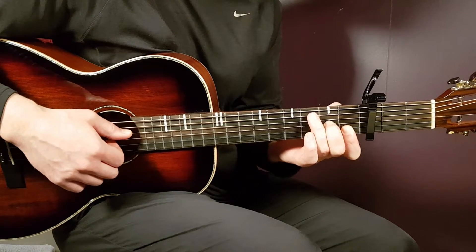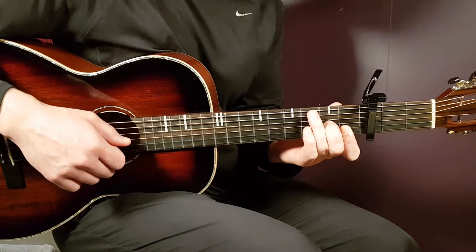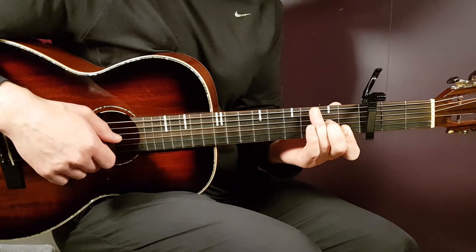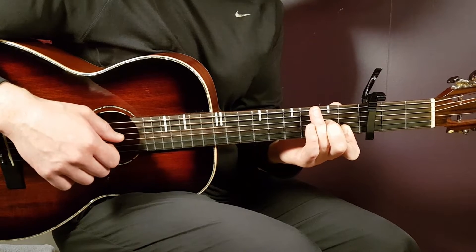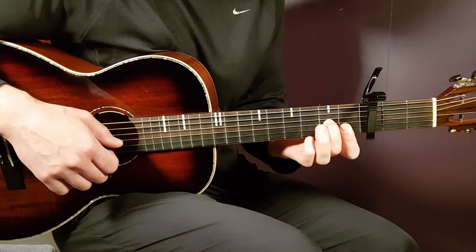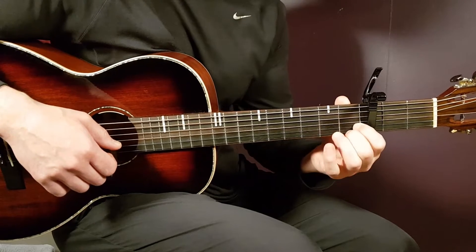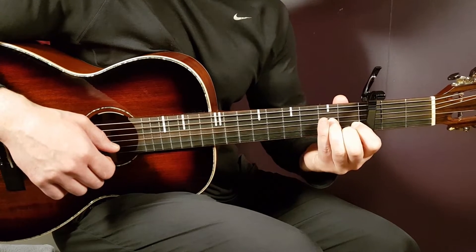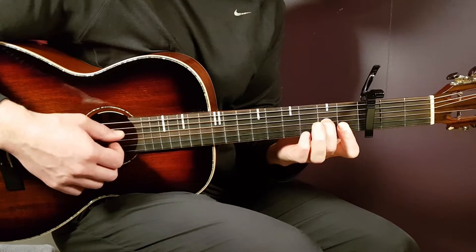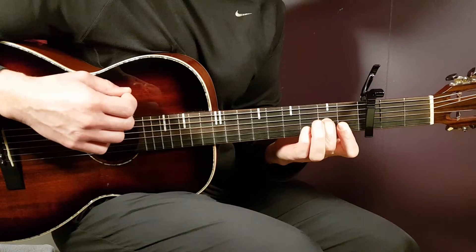First we have the Dm7. That is open D, 2nd fret G, 1st fret B, and 1st fret E. I just play a little bar on the 1st fret crossing the B and E strings, so I don't have to get all my fingers in there — just a little bar, and then 2nd fret G string with the open D. That's the Dm7.